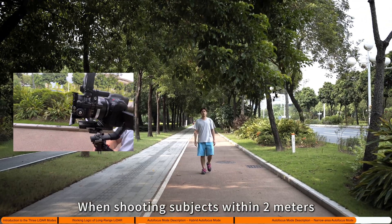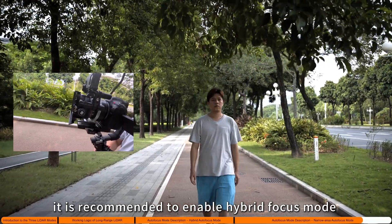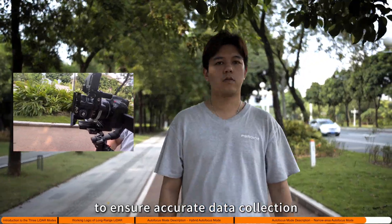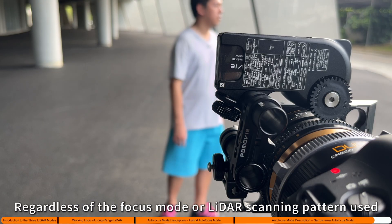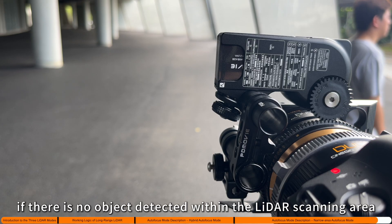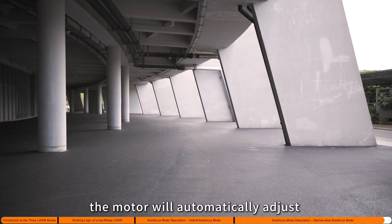When shooting subjects within two meters, it is recommended to enable hybrid focus mode to ensure accurate data collection of nearby subjects and precise focusing. Regardless of the focus mode or LiDAR scanning pattern used, if no object is detected within the LiDAR scanning area, the motor will automatically adjust to near-infinity focus within one second.